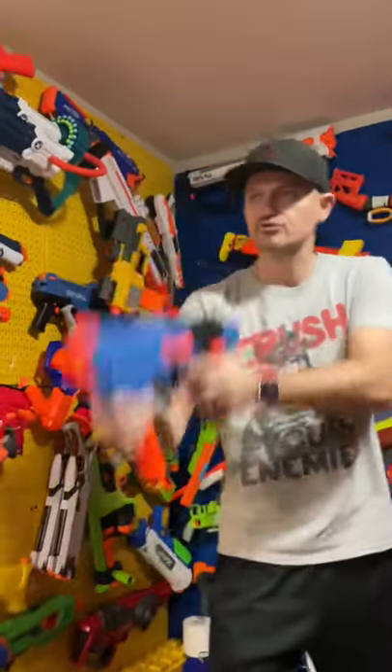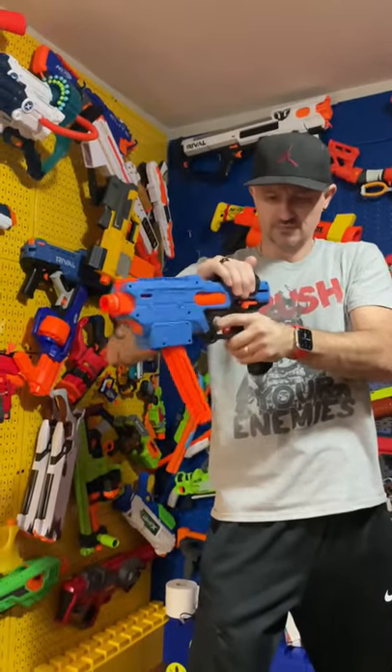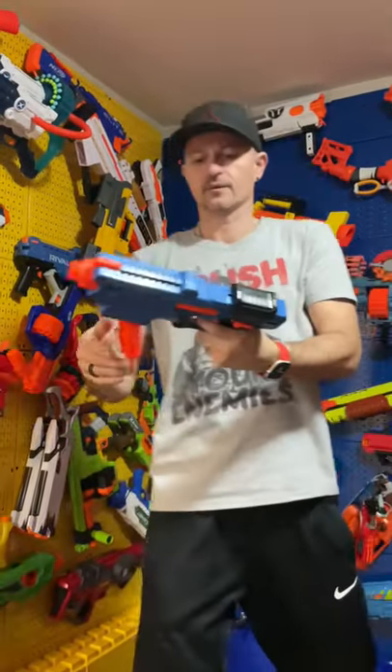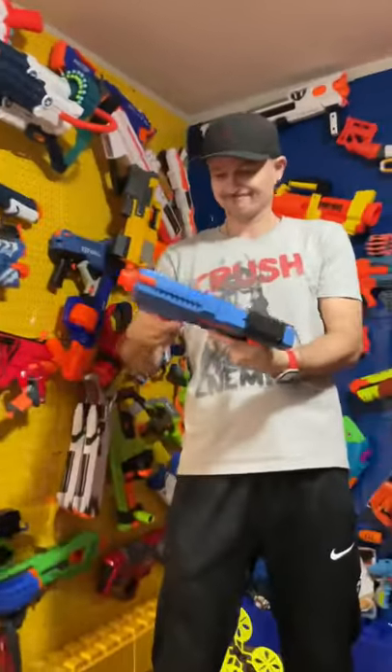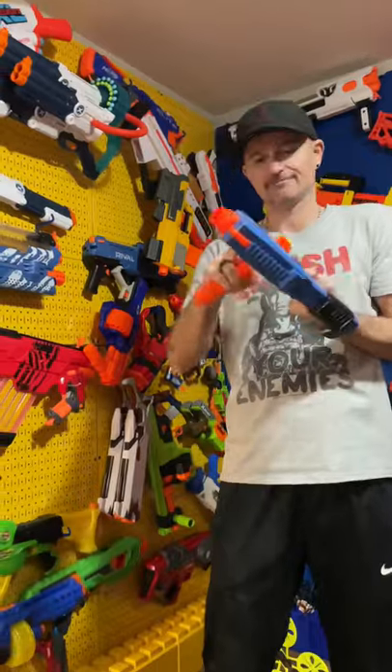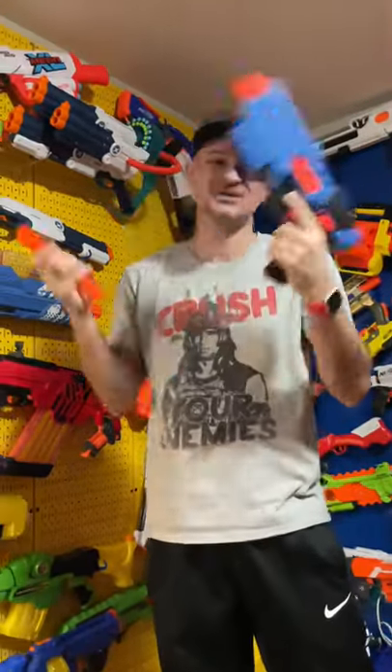Let's do a couple test rounds! Jam! We already have a jam! Are you kidding me? Yeah, of course! Great! Good! Let's end this video on a jam — good job!